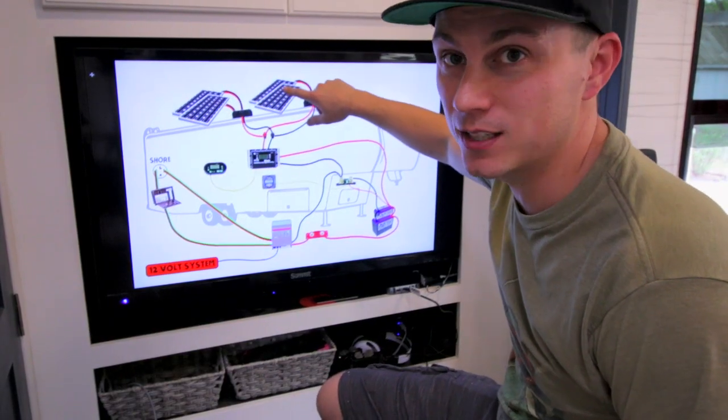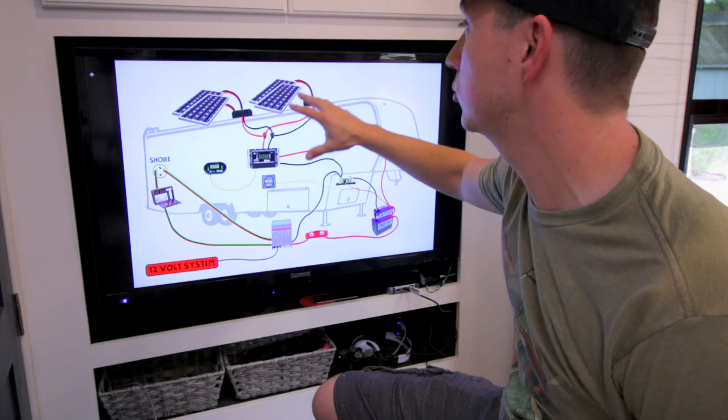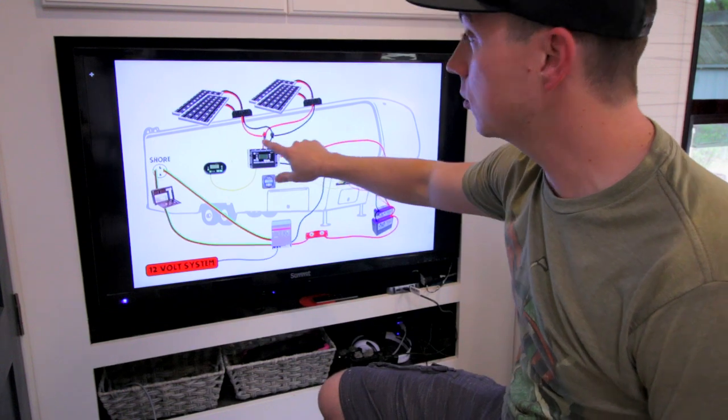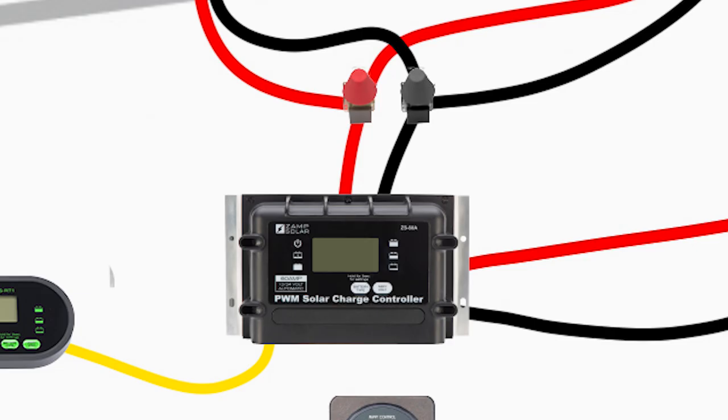We start at the top — we'll start with the sun. These are our four 170-watt Zamp solar panels. These go into two different junction boxes that you saw us install the other day, that then come down to our two studs that then combine both into one positive and negative wire that runs into our 60-amp charge controller.